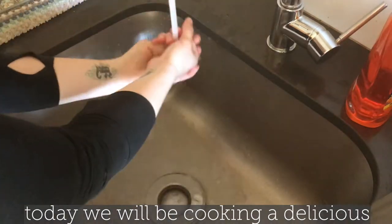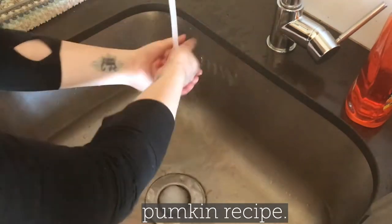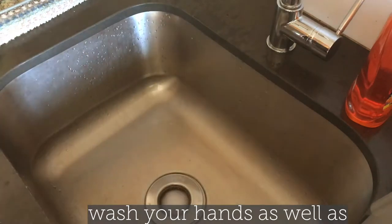Hello everyone and welcome. Today we will be cooking a delicious pumpkin recipe. Step number one is to thoroughly wash your hands as well as your pumpkin.